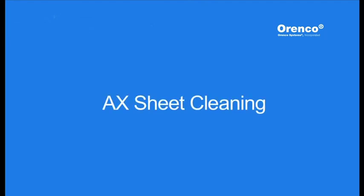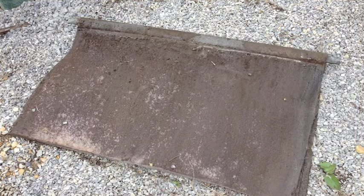In this video, we will be showing the proper sheet cleaning technique when using the AX wand. Media should be inspected during every service visit and cleaned if there is excessive buildup or when you notice a decline in performance. Read the operation and maintenance manual for additional guidance on buildup and performance verification. If you are unsure, take a photo and discuss it with your Orenco representative.